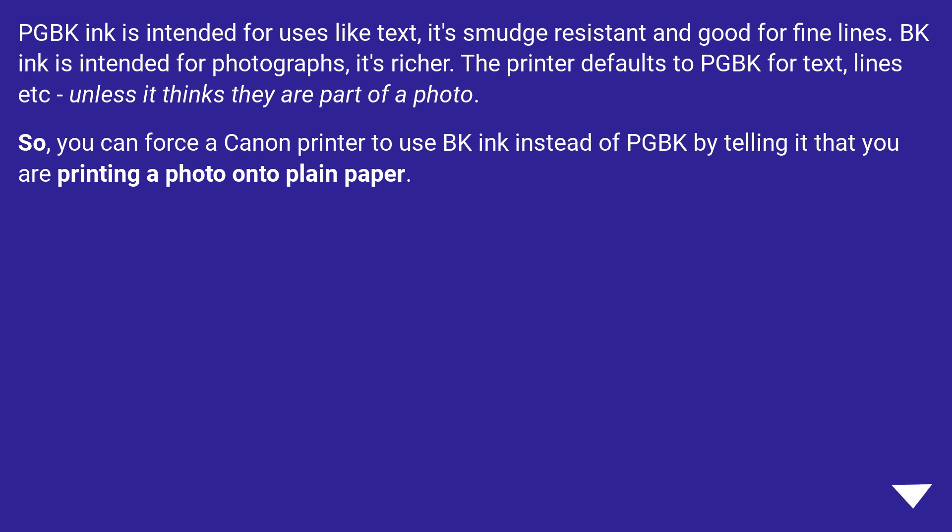PG-BK ink is intended for uses like text. It's smudge resistant and good for fine lines. BK ink is intended for photographs — it's richer. The printer defaults to PG-BK for text, lines, etc., unless it thinks they are part of a photo.